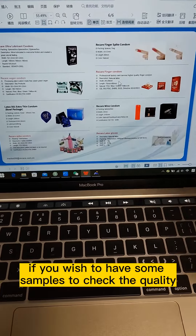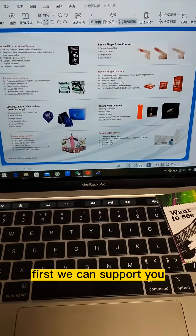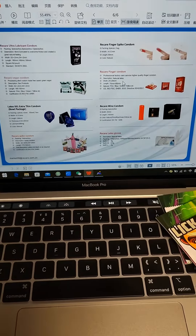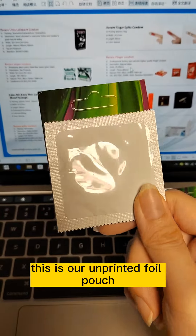If you wish to have some samples to check the quality first, we can support you with our previous product for sampling inspection. This is our unprinted foil pouch.